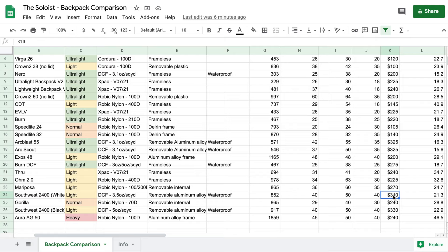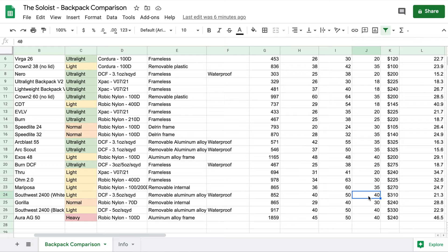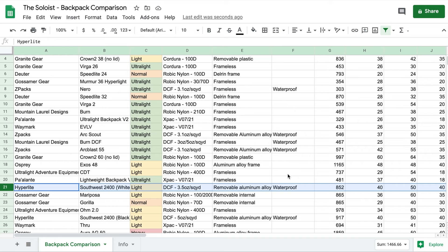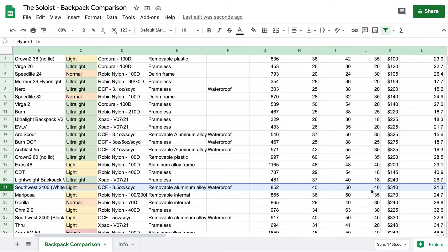For the Hyperlite fans out there — I get it. You can remove the frame and it will be lighter, which changes the numbers. But I'm measuring this from the perspective of someone who just wants a backpack to work as it arrives without major modifications. One thing that does change this ranking significantly is the max load: this backpack has a 40-pound max load, higher than others because of its frame. If we sort instead by dollar per WAL, it gets credit for the extra load it can carry and rises significantly on the list.